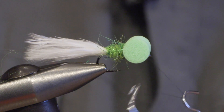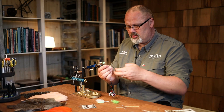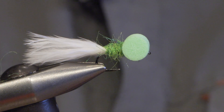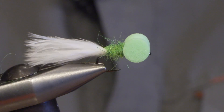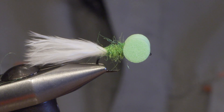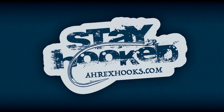We finish and the fly is done. I'll see you in the next one.